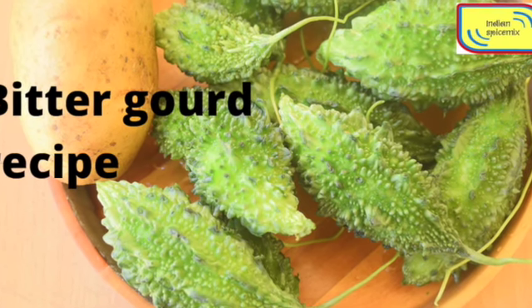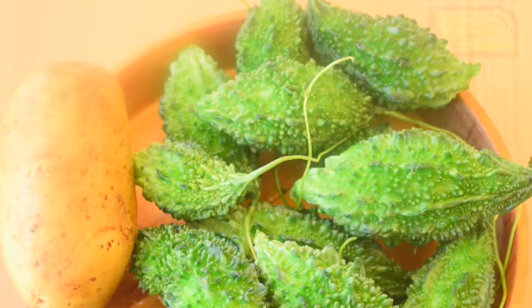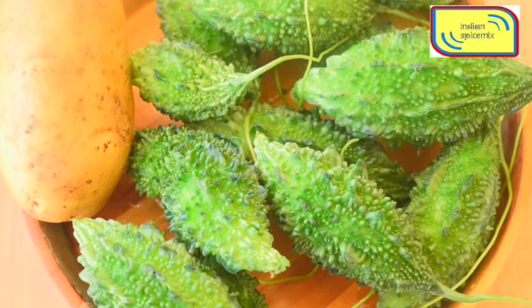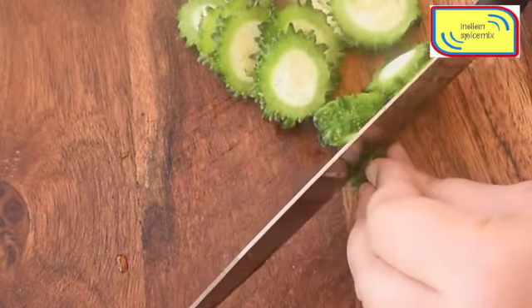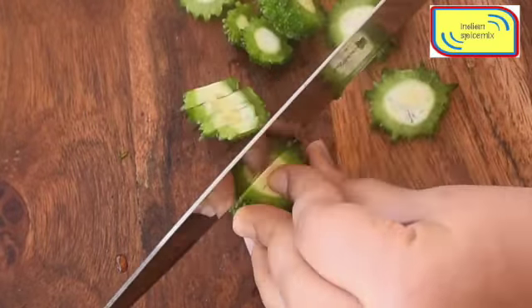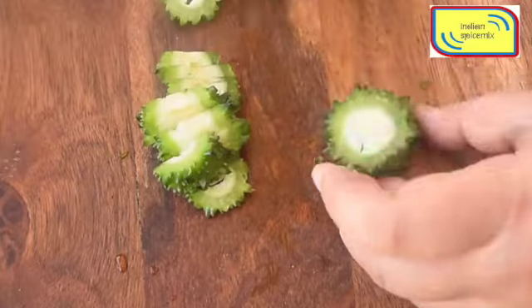Hi, welcome to Indian Spice Mix. Today we are going to prepare a very simple recipe using bitter gourd. Here I am using around 200 grams of bitter gourd — we will be thinly chopping it first in rounds and then slicing it even further.